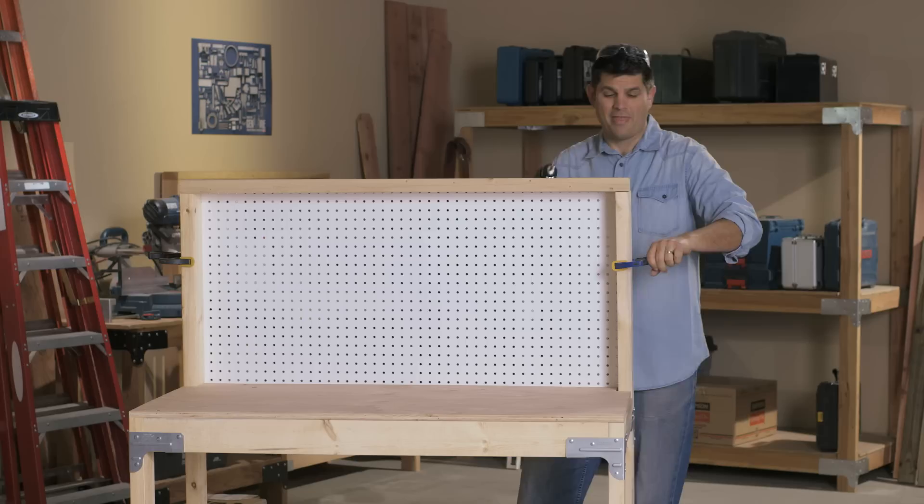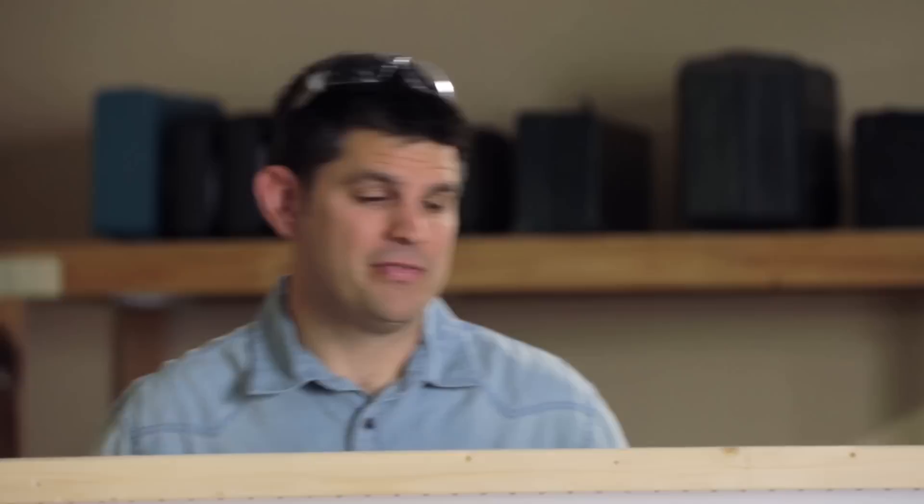That's it — you've made a very useful and an extremely sturdy workbench. You've got to be proud of yourself. For more ideas like this, be sure to check out DIYDoneRight.com. For Simpson Strong Tie, I'm Jamie Schmidt. Thanks for watching.